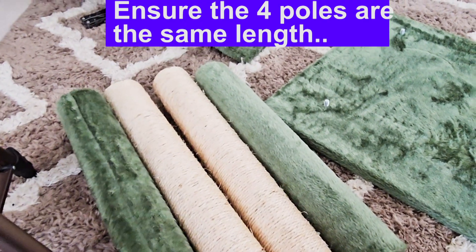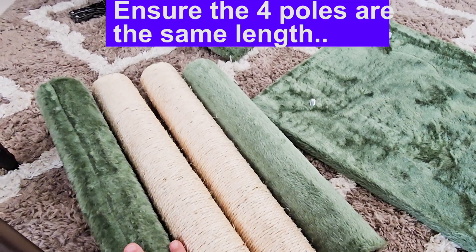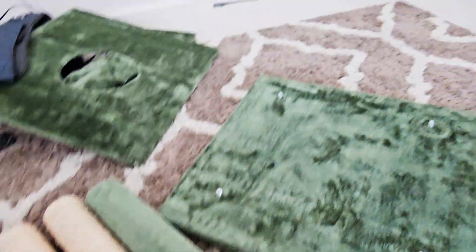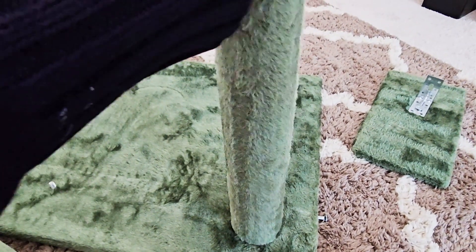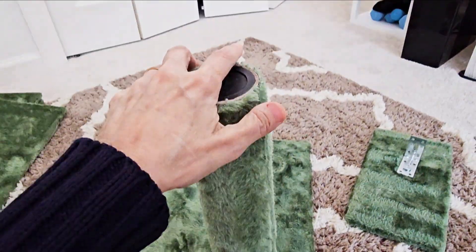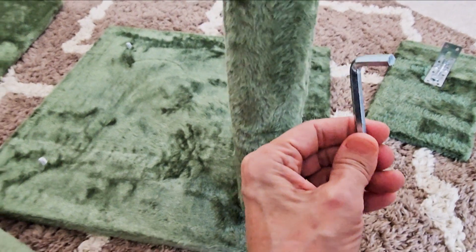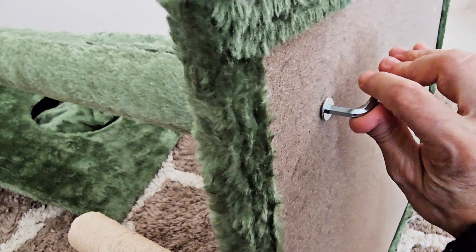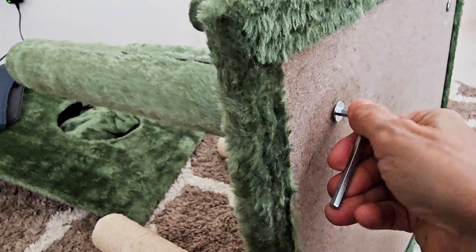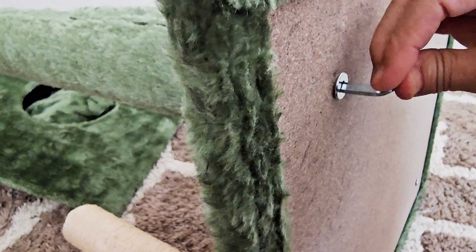Find four poles that are the exact same length — there should be two beige and two green. Put them on here, make them hand tight, and then finish tightening with the Allen wrench. Now that all four poles are screwed onto the base, tighten these pretty good. I believe it's just press board, so I don't want to over-tighten.